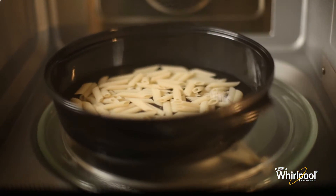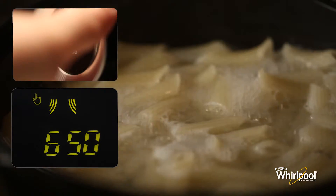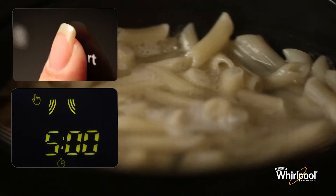Once the cooking process has started, you can change the power by pressing the microwave button and rotating the knob to adjust the value. You can also press the jet start button to add 30 seconds to the cooking time.